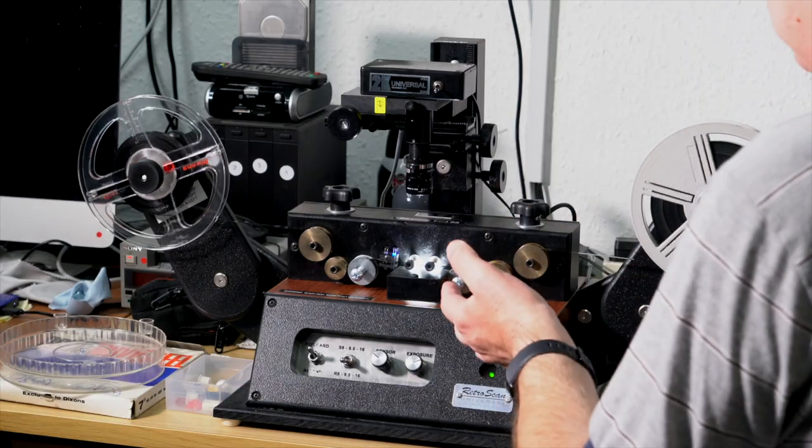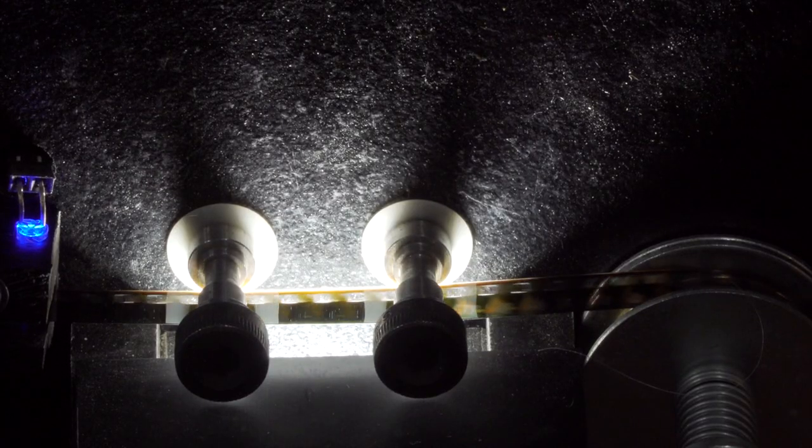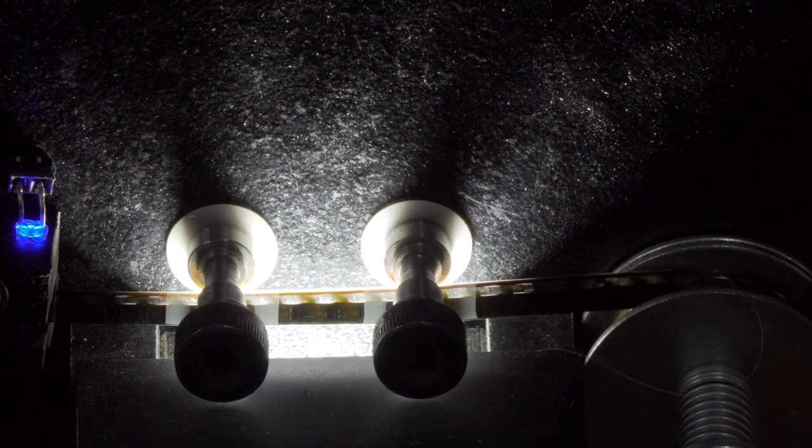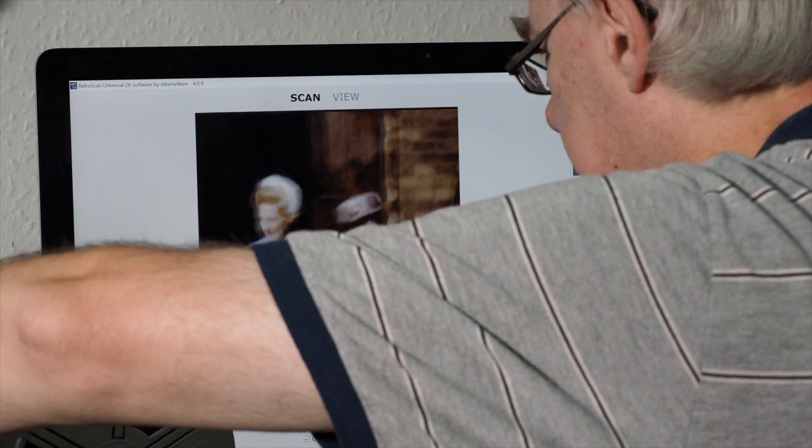I've had the machine two years now and I'm very pleased with it. It doesn't damage film — even films with bad sprockets will go through because there are no clutches, no claws dragging the film through. It's an LED light source, so completely safe for your films, unlike traditional cine projectors. As for whether this upgrade was worth it — oh yeah, for sure. You get a much cleaner image, virtually grain-free, a really sharp image, and once you put it into the edit suite it's pretty much ready to go straight out to your customer.